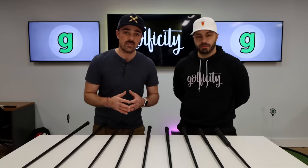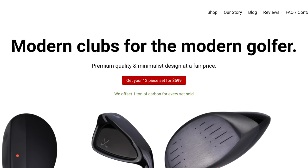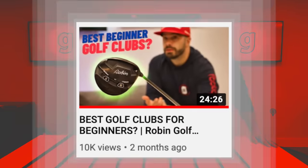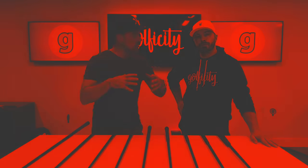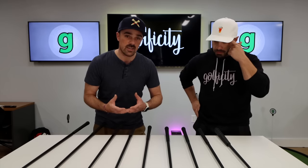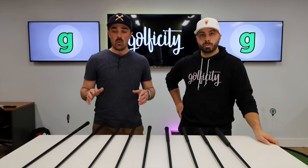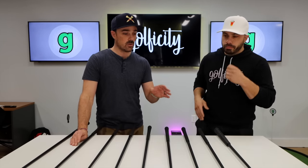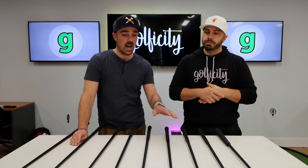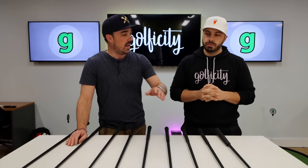So, who is Stix? The way they position themselves, they are clubs for the modern golfer with a very minimalist feel. Recently we had the chance to review Robin clubs — a lot of similarities there. Robin has not a ton of options; they try to keep the buying experience simple, but their goal is to make good quality clubs at an affordable price. The set you can buy online is 12, not 14 clubs. They sent us nine clubs to demo. We'll take a look at the driver, some irons, a wedge, and the putter.